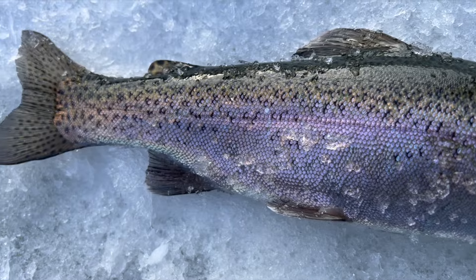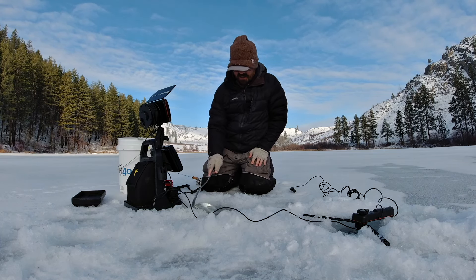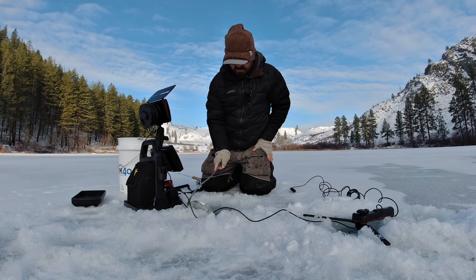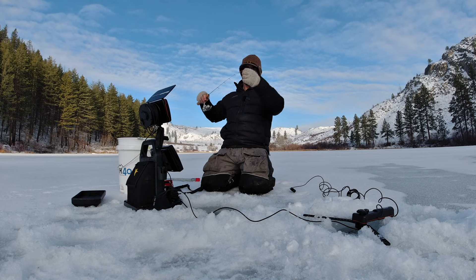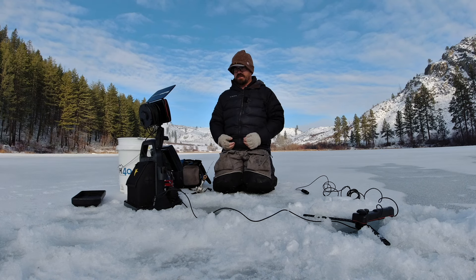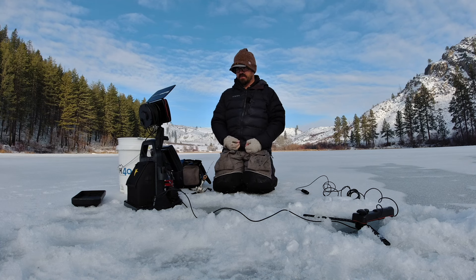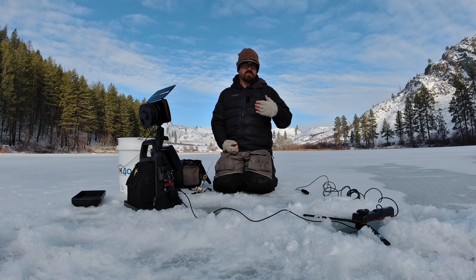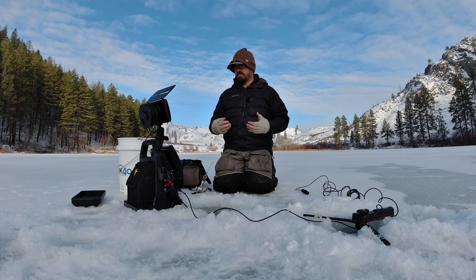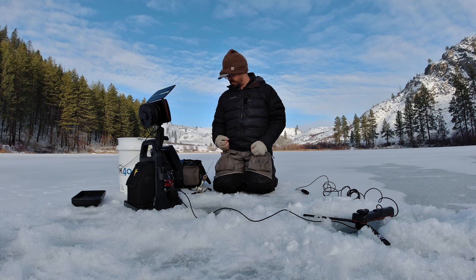Next we're going to do a static rig. We'll start with the jig and then switch to my favorite static bait. I'm on selective gear rules, so I can't run bait, which makes the action you impart even more important. I'll just hang this jig down while I rig up my favorite static setup. The challenging thing with a static rig is it's not creating action in the water — it's not sending out a signal that fish can detect using their lateral line.